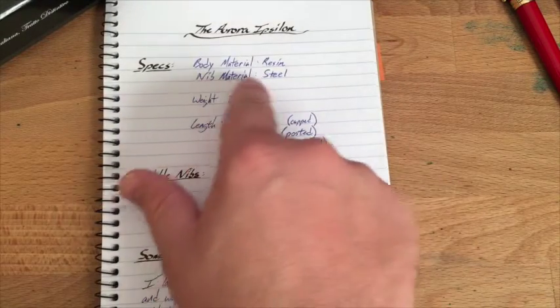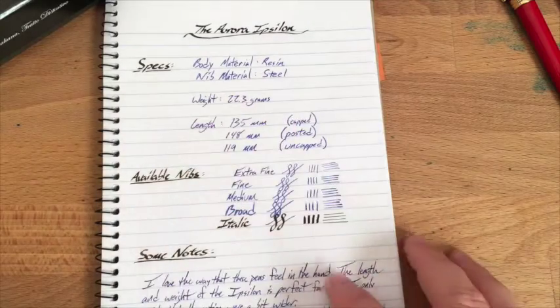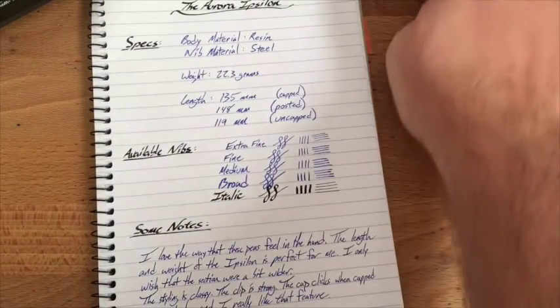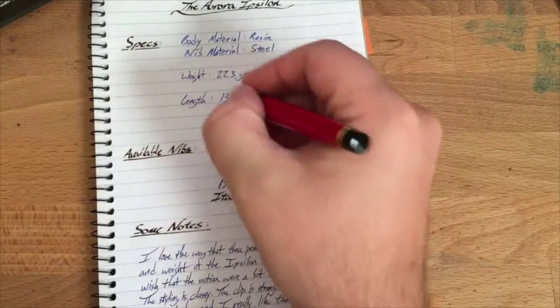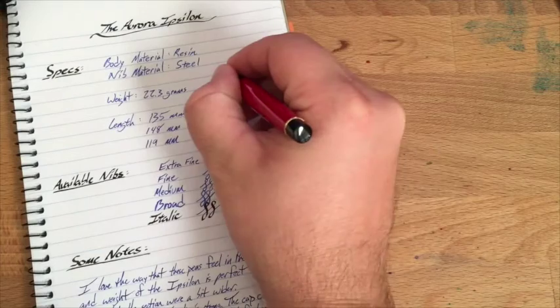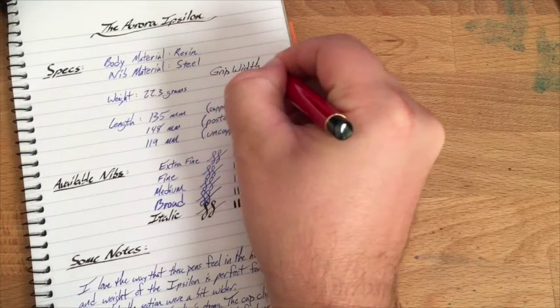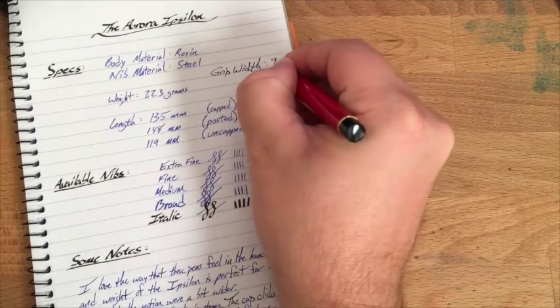Some spec-type stuff: body material is resin, nib material is steel but gold-plated so it looks fancier. Weight is 22.3 grams. Lengths are there. I can also add the grip section width — that's about 9 millimeters.